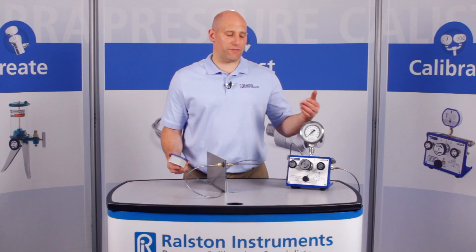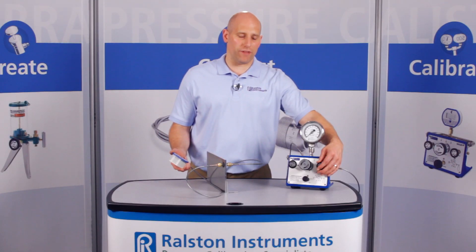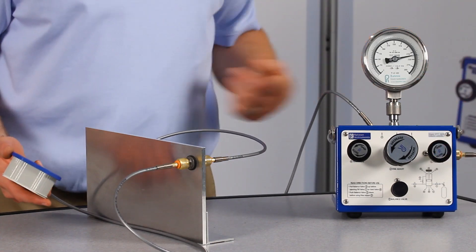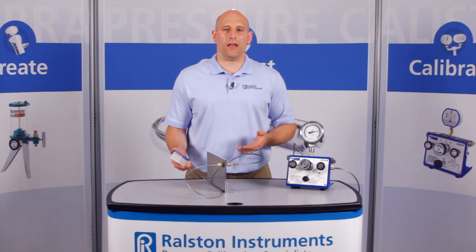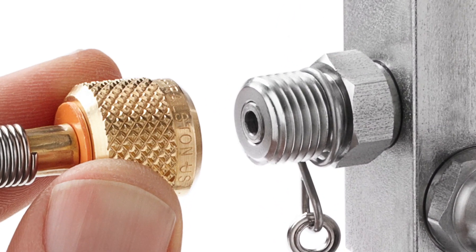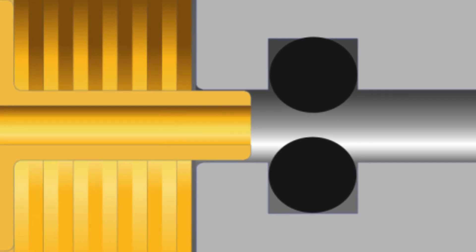Let's apply about 2500 psi or 175 bar pressure. This bulkhead union provides a secure connection up to 5000 psi or 345 bar pressure. The Ralston quick test system makes a quick, leak-free connection thanks to an integrated o-ring pressure seal.